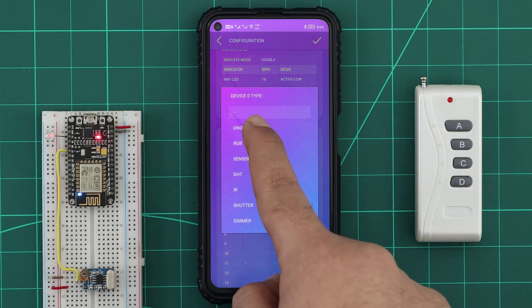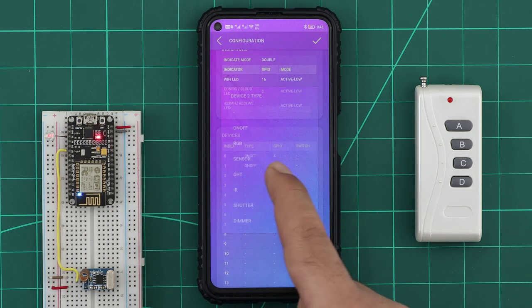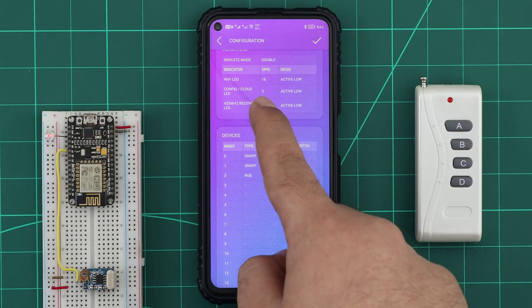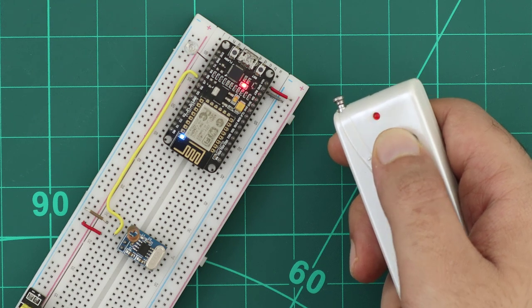For testing, I will add two on-off devices on GPIOs 4 and 5. I will also add an RGB strip on GPIO 12. I will add an indicator LED for the RF on GPIO 1 — it will light when the RF receiver receives any signals, and this will help us make sure that everything is working fine.